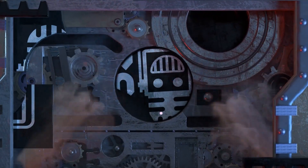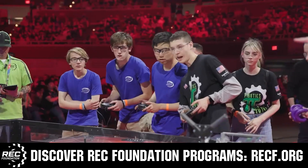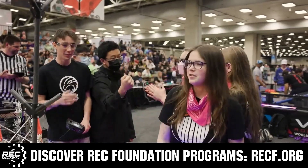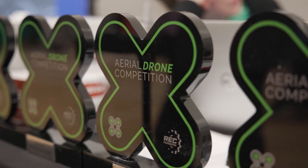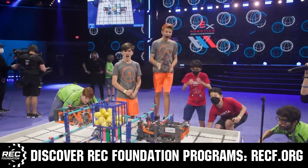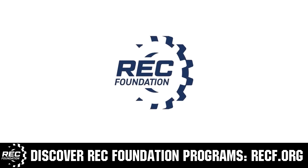This video on FUN is brought to you by viewers like you and also in partnership with the following. The Robotics Education and Competition Foundation provides fantastic programs for students from elementary school all the way through college. These include VEX, Aerial Drone Competition, Online Challenges, JROTC, Girl Powered, scholarships, certifications, and so much more. To discover these exciting opportunities, visit RECF.org and get connected.